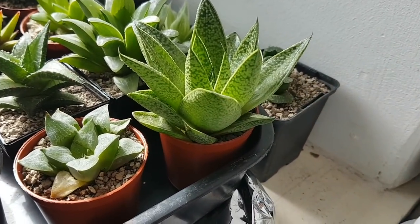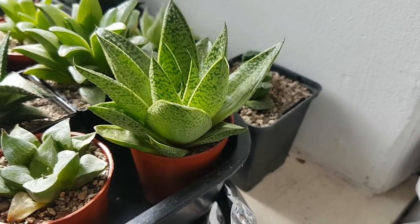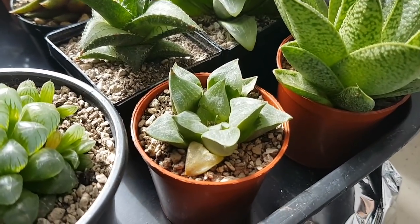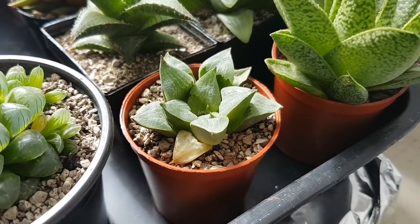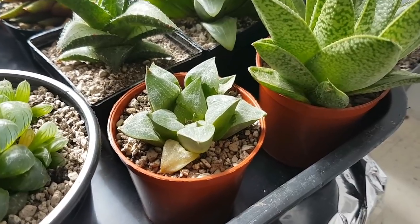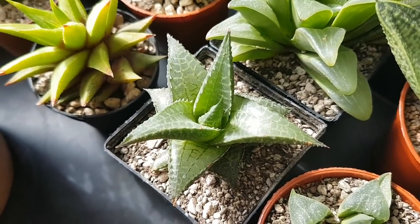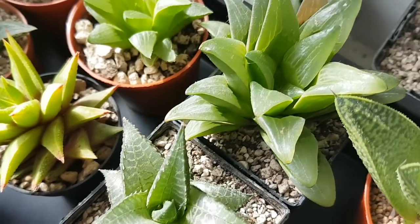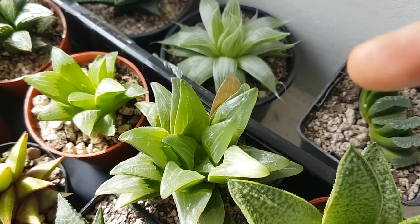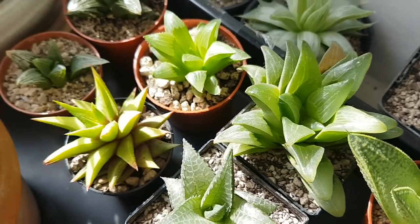Next up is the Gasteraloe - I've been calling this a Gasteraloe flow, but one of my subscribers challenged that and said it may be something else, so I'll do a little more research for the next tour. This one here is the Haworthia Pygma Argentio Maculosa - it hasn't done much but it has opened up a little, which is good. The next one is the Haworthia Tesselata with a little bit of new growth in the centre. Then this is the Haworthia Mutica Var Nigra - it's got a little bit of a brown leaf on one side and I'm not sure why. I repotted it to check and the roots and stem seem fine, so I'll just keep my eye on it.